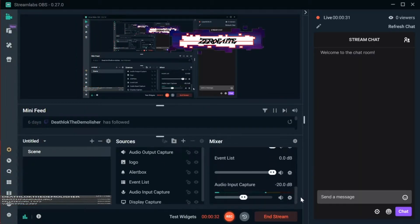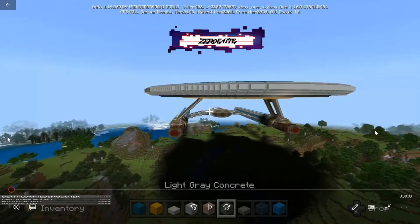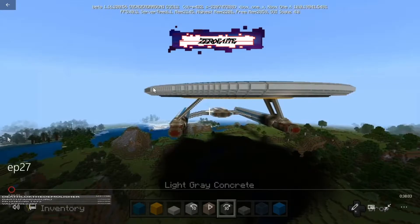Today we have about a 37-minute video, kind of a long one. We're going to be working on just getting a little bit of detail — pinstriping done on the lower hull. We're going to flip back up to the saucer section and fix a mistake that I did in an earlier episode, and then we're going to rework the lip of our saucer. That is going to be the main focus of this episode today.